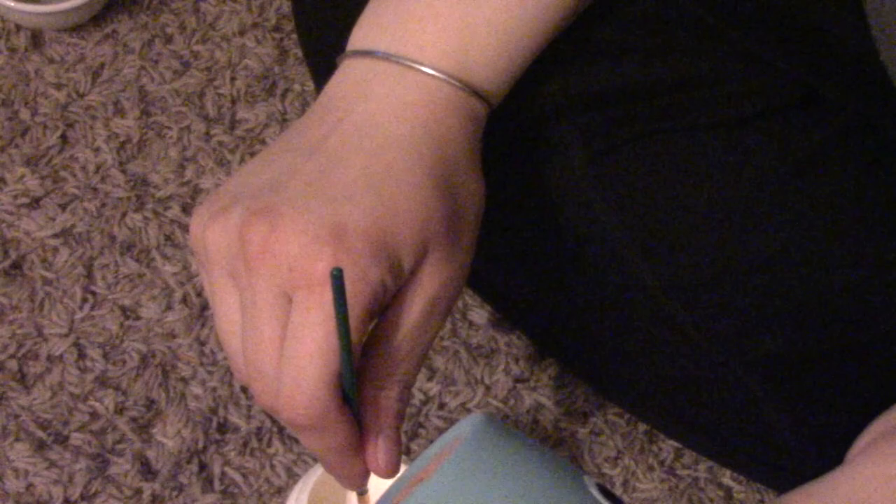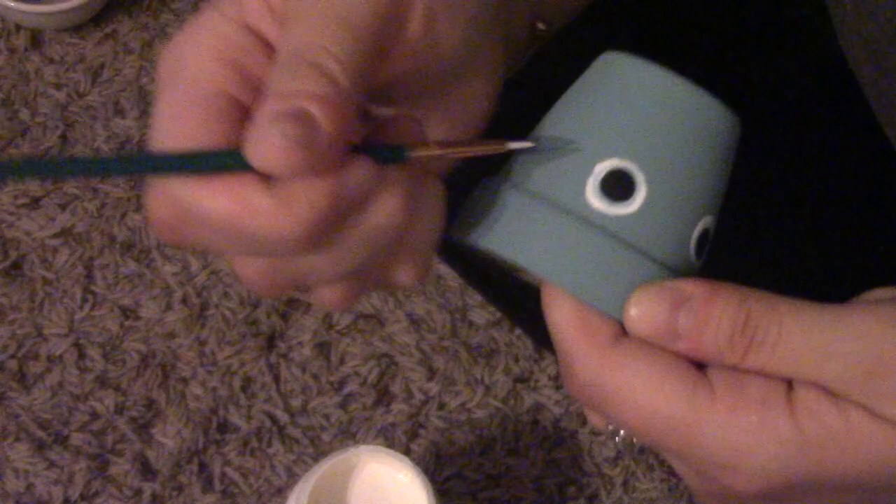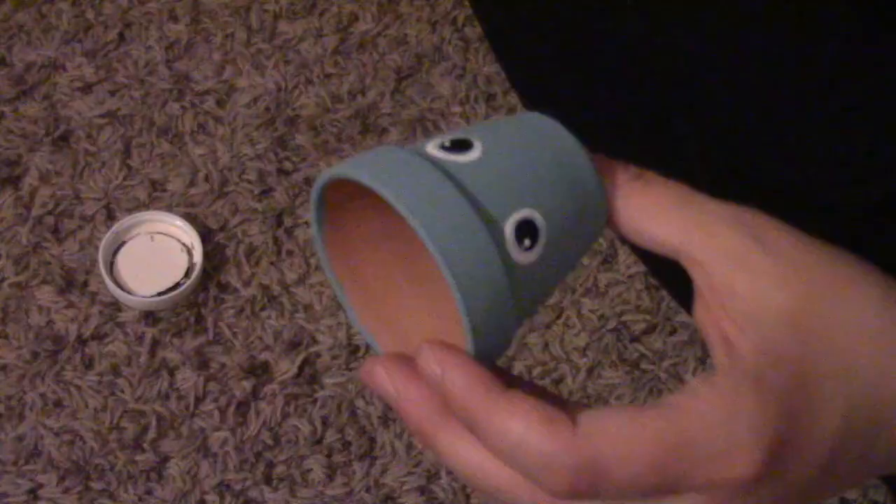Next we'll be adding a face. I tried to use some rounder items so I didn't have to actually paint round pieces, but I wasn't very good at that, so I'm taking a detail brush to fix those round areas and make them a little more even. Next time I'll draw with pencil where I want the shapes and then just fill them in with paint — I think that'd make it a lot easier.